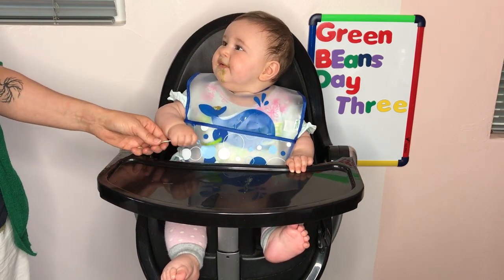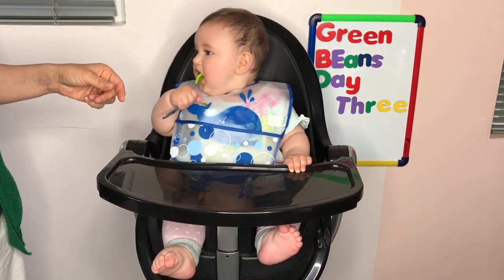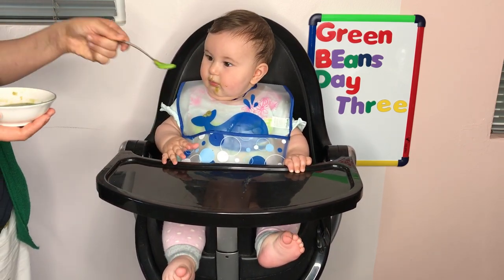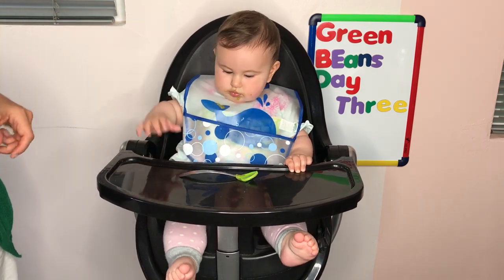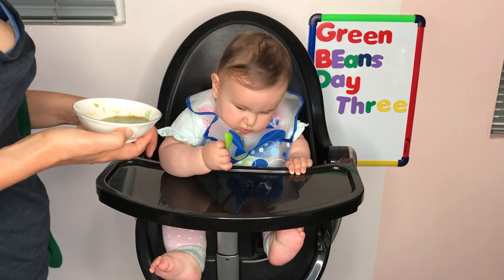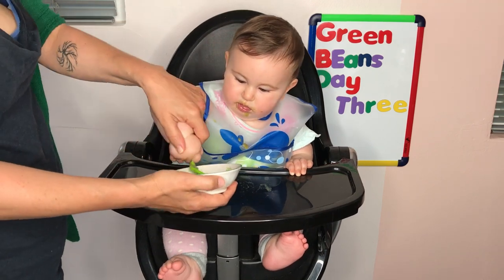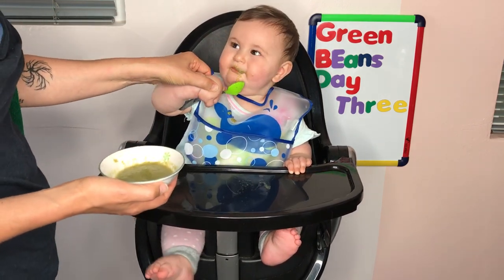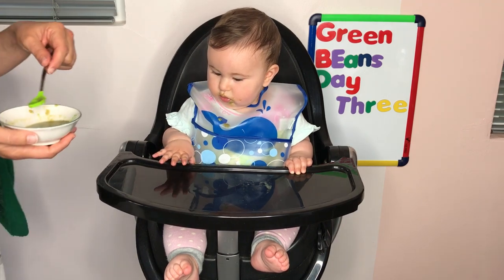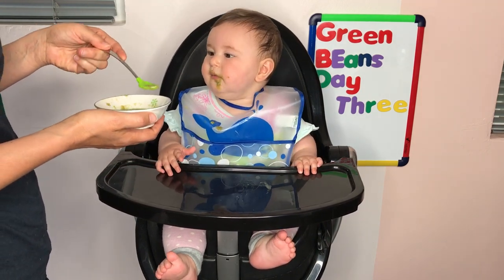Yummy? Yummy? You want another spoon? No. She's doing good. Okay. She's eating it. I guess we could take the one.